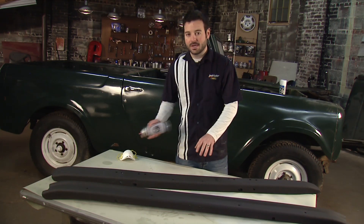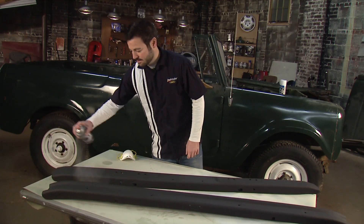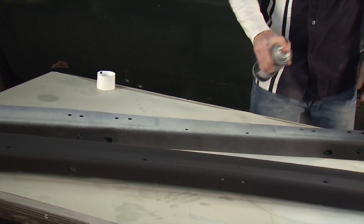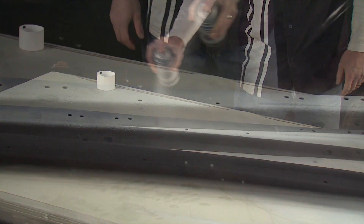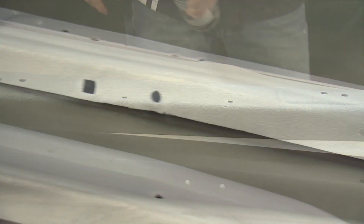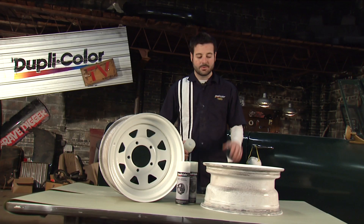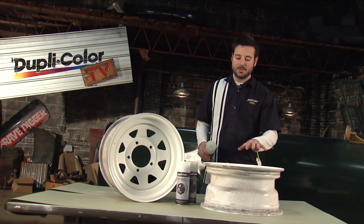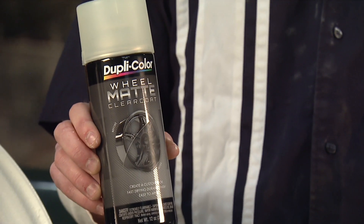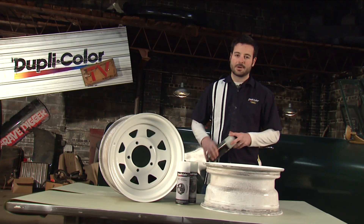Now that our bumpers are dry we're going to come back and hit those with the Duplicolor wheel paint as well. We've got a couple coats of our Duplicolor white wheel paint on the wheels — it only took two cans to do all four wheels. Now we're going to come back and hit them with the Duplicolor wheel matte clear coat to give us that matte finish that's really popular right now.